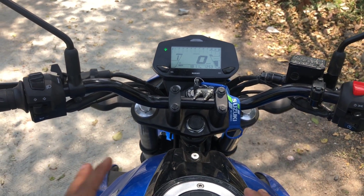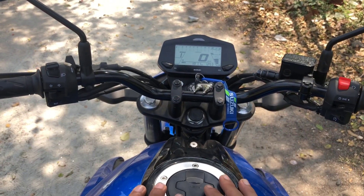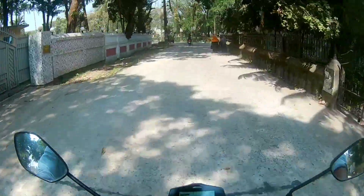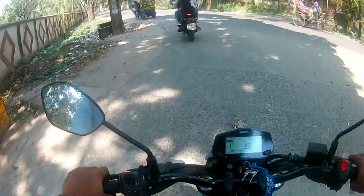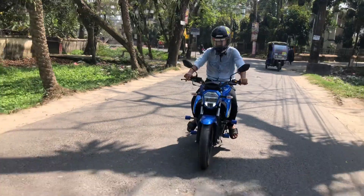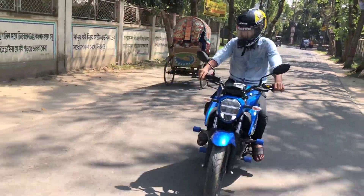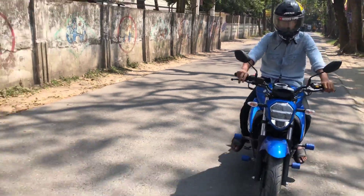I will ride this bike and share the riding experience and remaining specifications. The carburetor naked version is a four-stroke, one-cylinder air-cooled engine. The max power is 14.1 PS at 8000 rpm and max torque is 14.0 Nm at 6000 rpm.